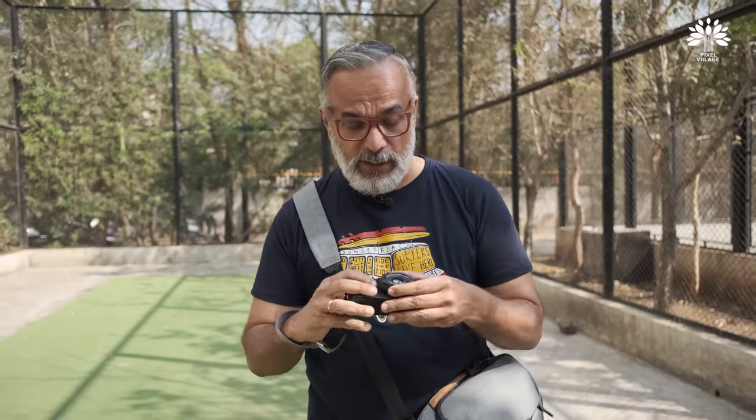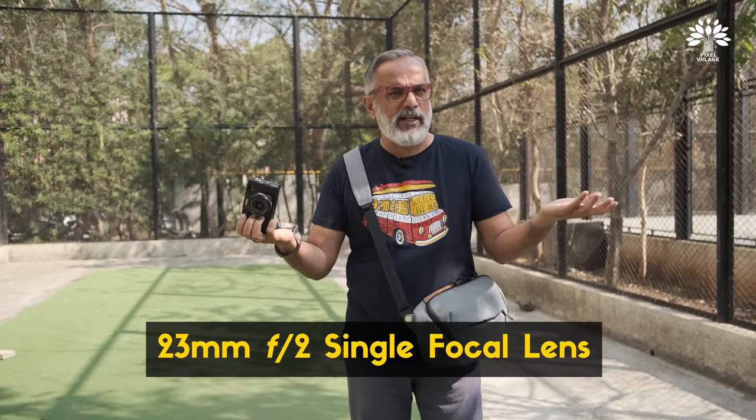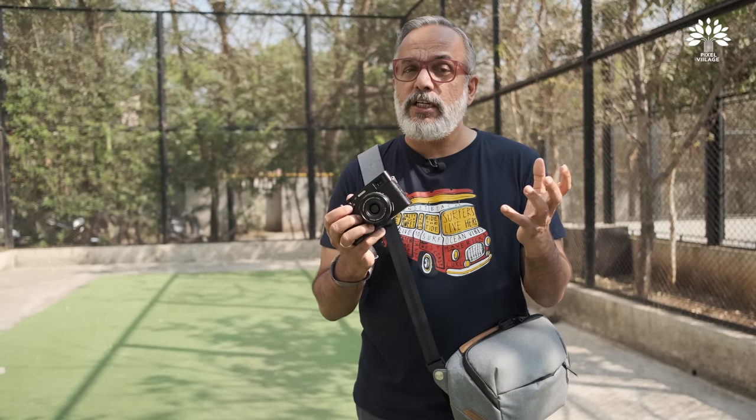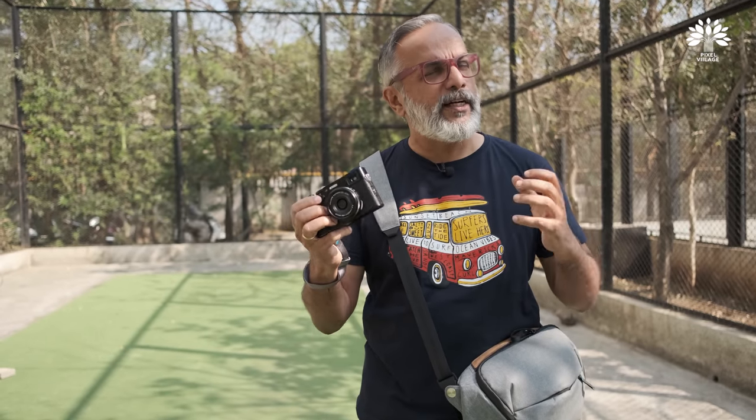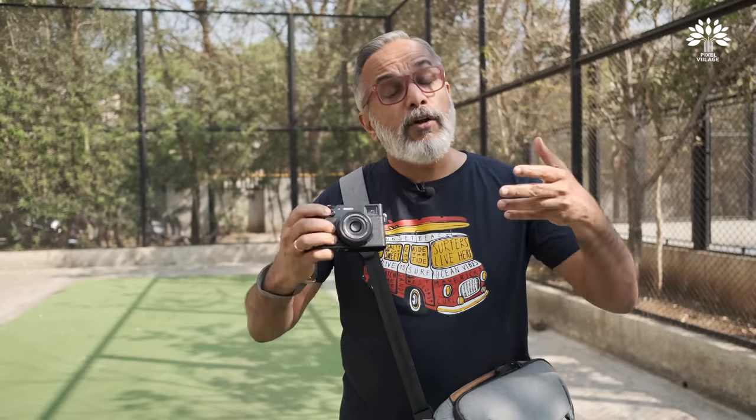Another day, another location — same Boho Box t-shirt, same me, and the same Fujifilm X100V. I'd like to tell you a few additional features we haven't explained so far. This camera has a fixed 23mm lens, which is equivalent to 35mm in full frame format. That can occasionally put you in a spot because 35mm may not be wide enough. In such a scenario, you're stuck with a lens that cannot be changed or removed — but Fujifilm has a solution.